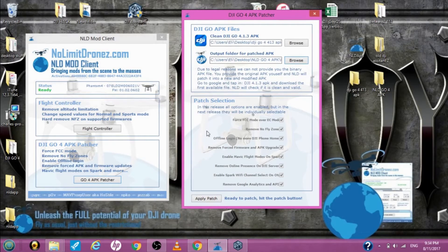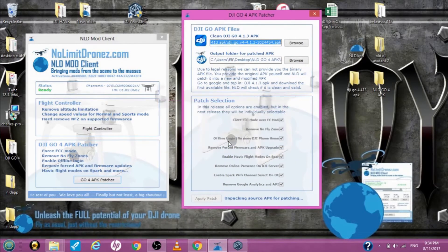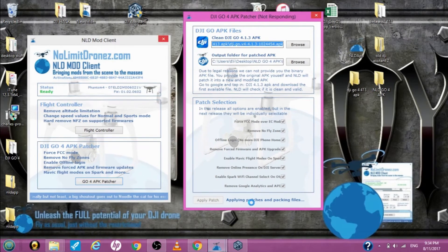This is all the things it's going to patch — remove the Google Analytics, enable the Spark's Wi-Fi channel, it gives you a lot more channels too. Let's apply the patch. It's just warning you — hit OK. Now what it's doing is unpacking the original file. It's going to add some cracks — what we used to call it in the hacker world.